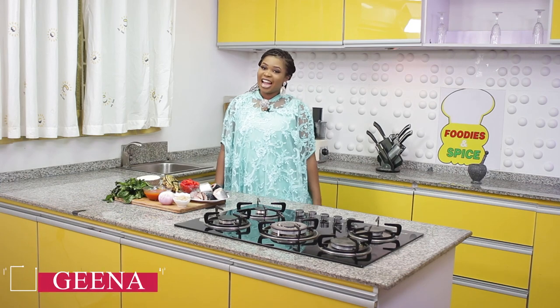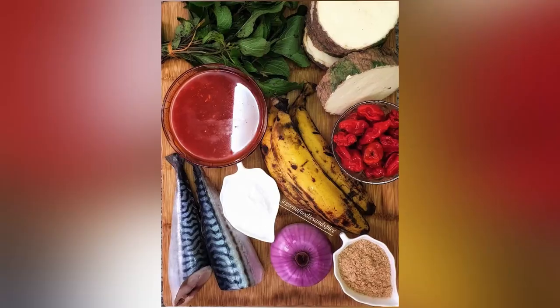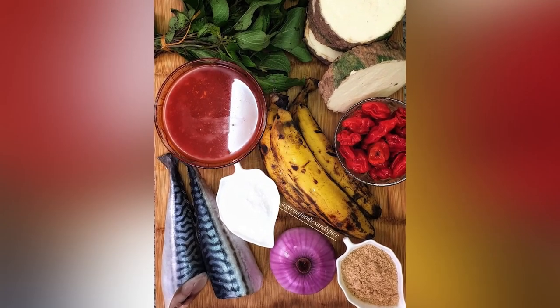Hello guys and welcome to another wonderful episode of Foodies and Spice. My name is Gina and today on the show I'm making experimental cooking. There's this thing we did on my page at Gina Foodies and Spice on Instagram and facebook.com/foodiespice.